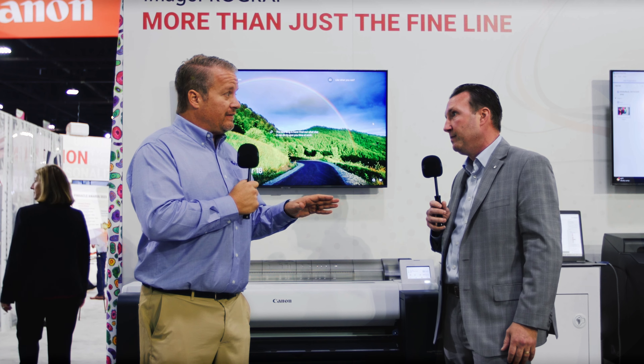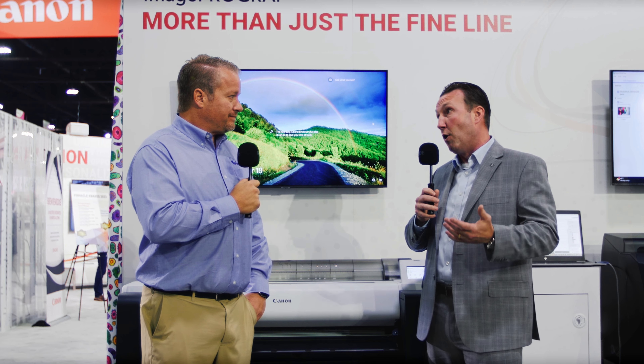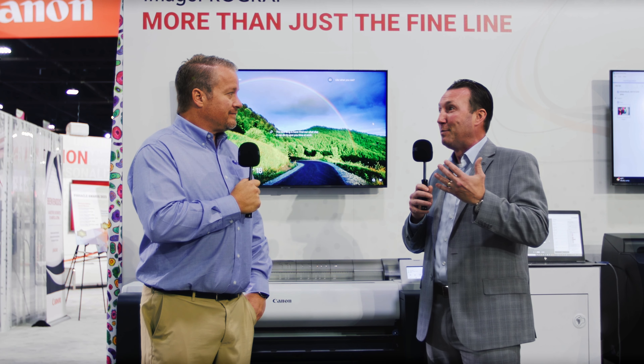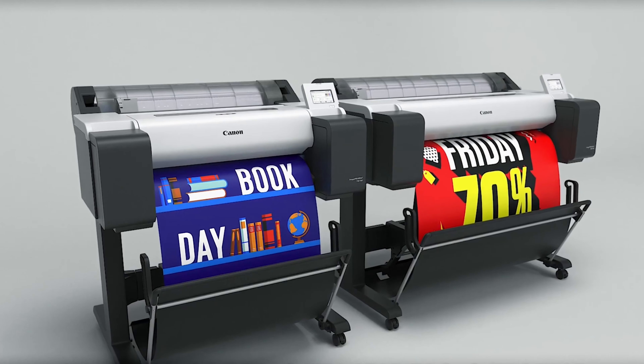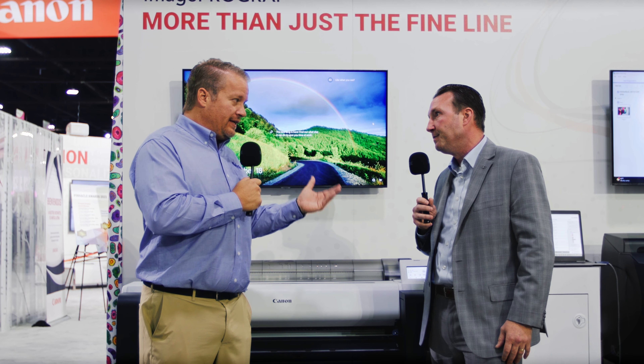So basically amongst the five printers announced, you have the TM240 and TM340 — the major difference being the width, 24 inches and 36 inches respectively. Then you have the TM350 and TM250, again 36-inch and 24-inch, and the TM355. Comparing the 240/340 series to the 350/250 series: the speeds are faster and you get larger ink tanks, which means a cheaper cost per milliliter to run the machine.